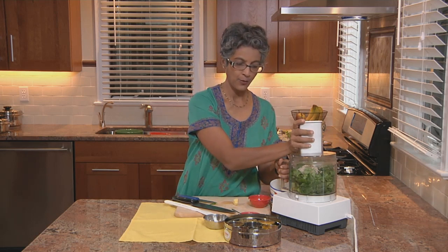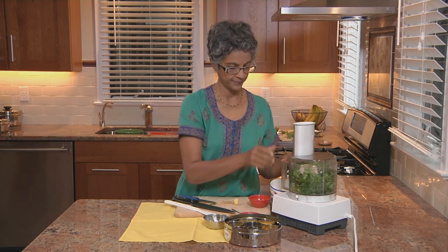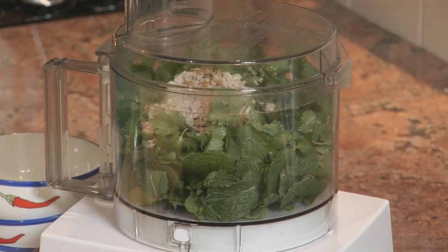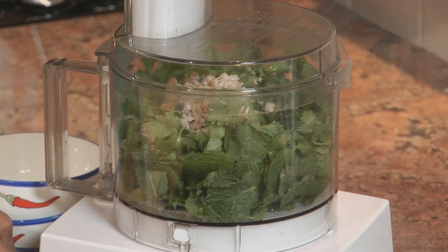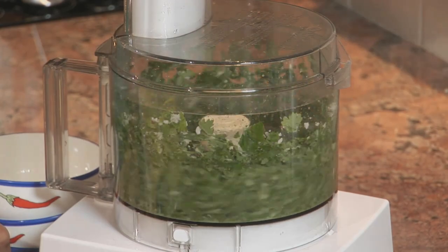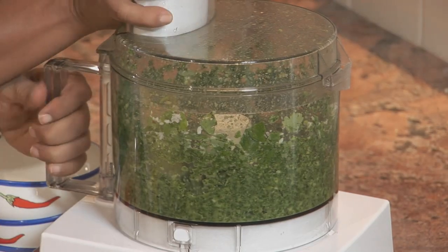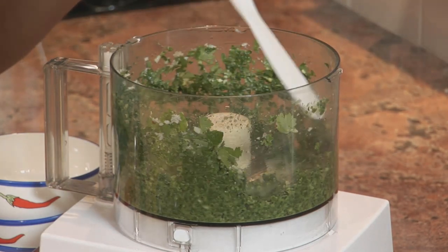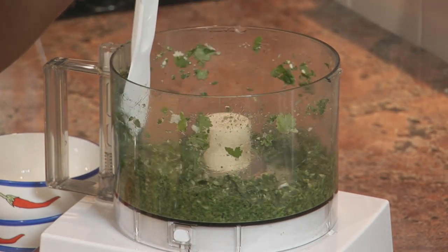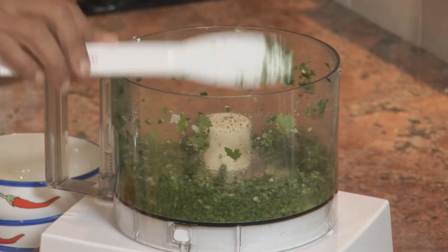So here we go. I'm going to also add a little bit of water to this. Put it all in — it really smells nice of Cilantro and Mint now.